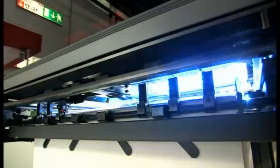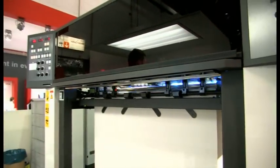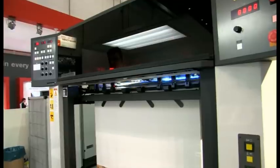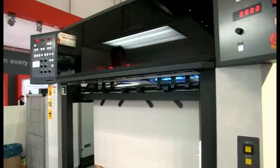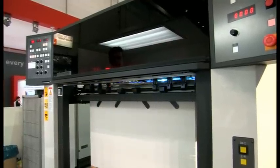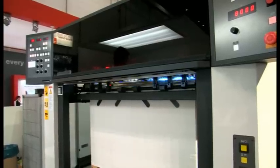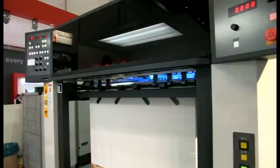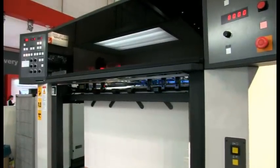We're going to check the instant drying of the HUV inks at maximum printing speed — 16,500 sheets an hour. I'm just going to scratch my fingernails on it. We've examined the drying performance and it is completely dry. If anyone else would like to do the same, please take that sheet. The HUV ink is perfectly cured with just one single ozone-free HUV lamp.